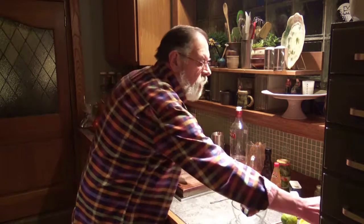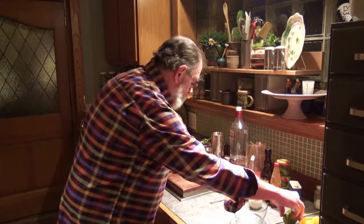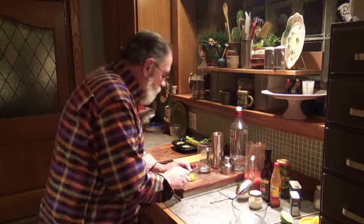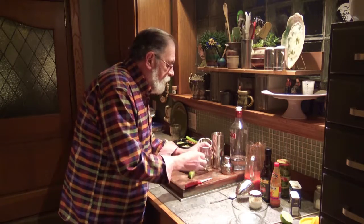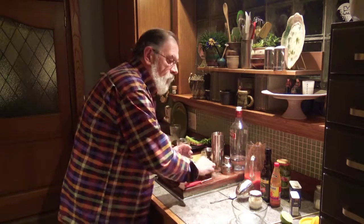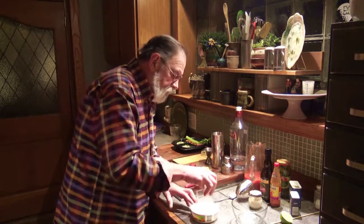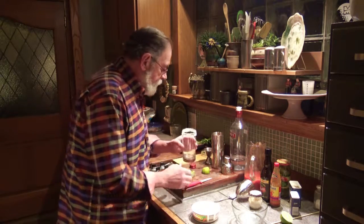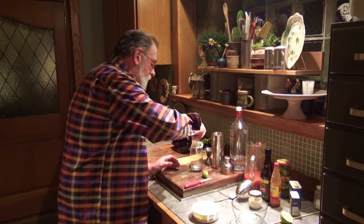We're going to take our highball glass and get a good wedge of lime. Cut that and run it around the top of your highball glass, then dip it in some salt so you have a nice rim of salt. Squeeze the rest of that lime juice into your highball glass.